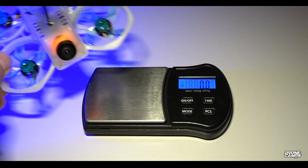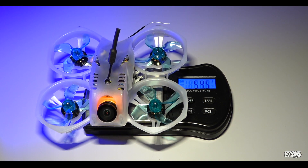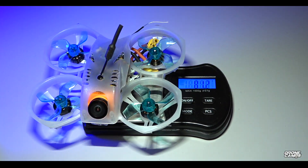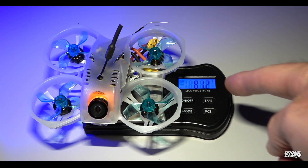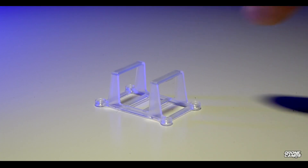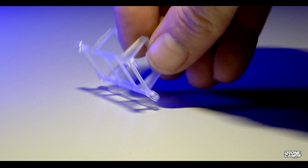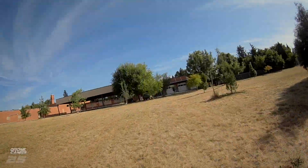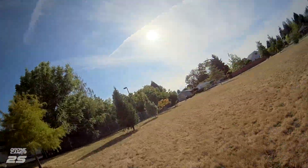We're going to use a 3S 300 milliamp battery, up to about a 450. Dry weight without battery is 54.5 grams — super lightweight — and 81.2 grams total takeoff weight, so under 100 grams. You also get an extra battery holder if you choose not to use the strap, but I like the strap because it holds up to about a 450 milliamp battery.